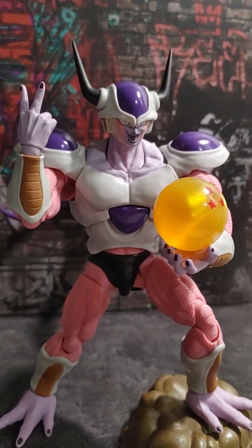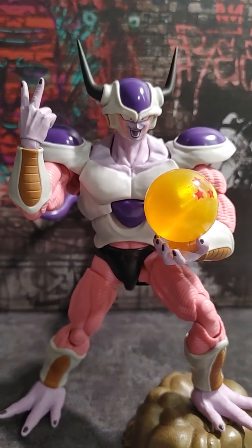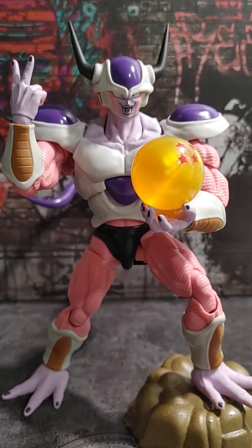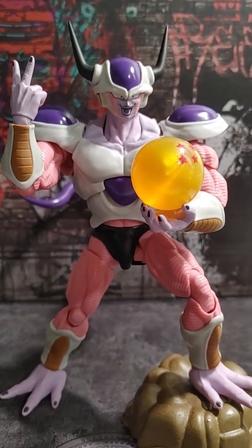He looks badass. I'm really happy — this is like my favorite form of Frieza as of this moment. I'm going to get him in the display next and have a final picture.